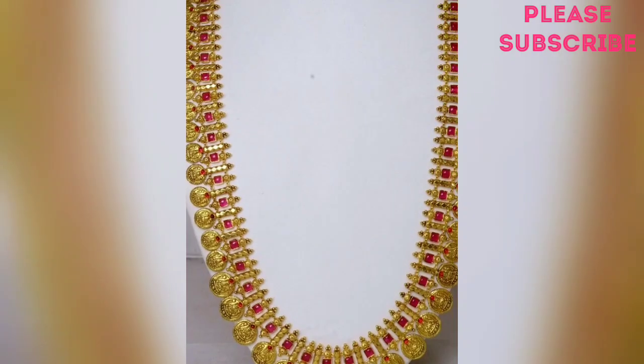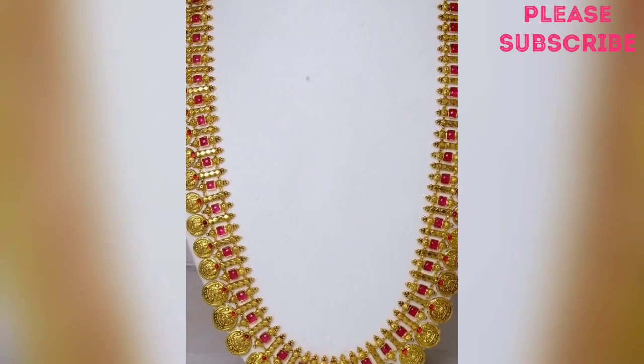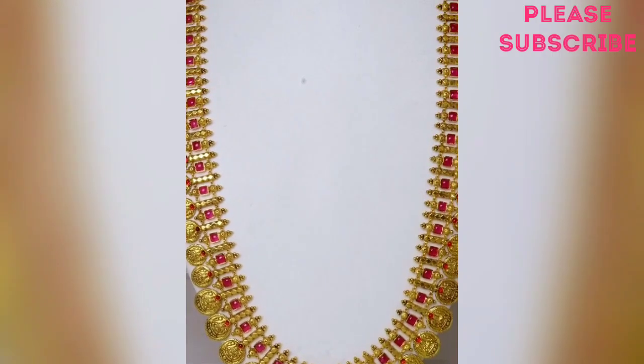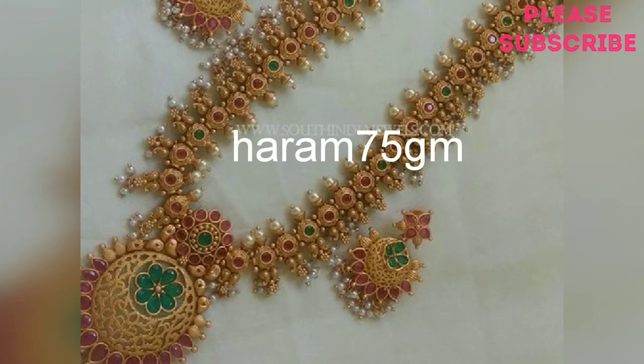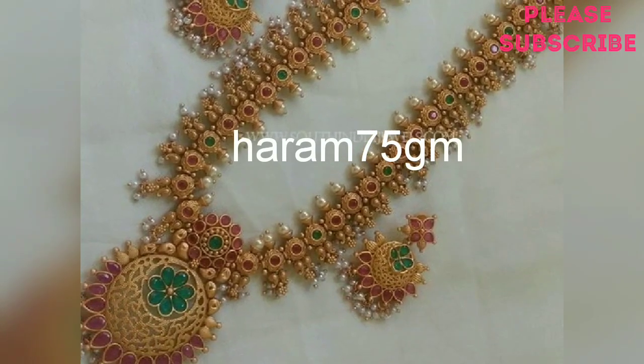There are lots of beautiful stones here. I love the drawings on the sides.